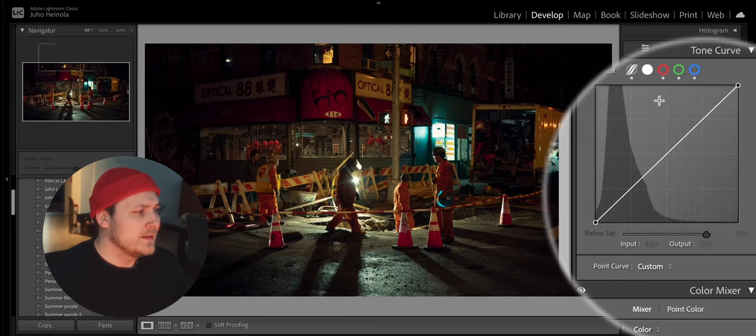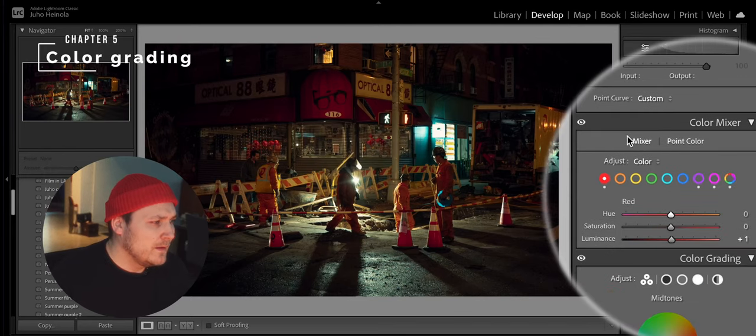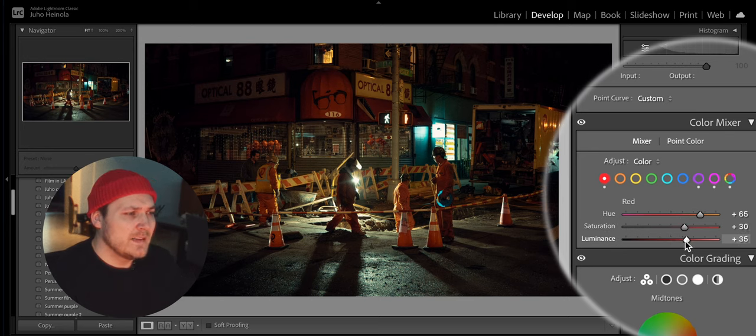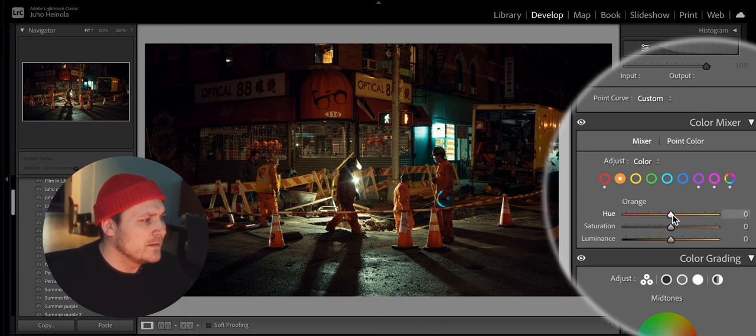Now this is my favorite part — the actual color grading and color correction. So let's play with the reds a little. A little bit with hue. I like to add a lot of saturation for the reds and some lightness as well. And the same thing for the oranges — trying to get that nice teal and orange look going on.